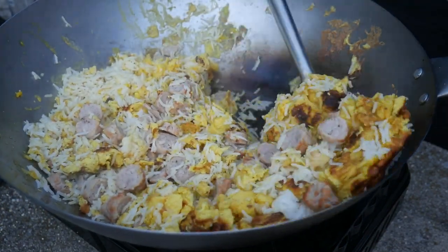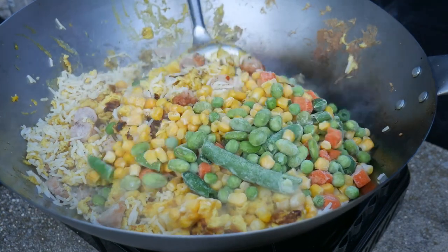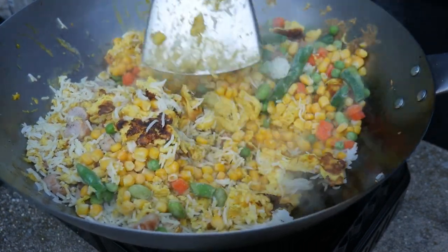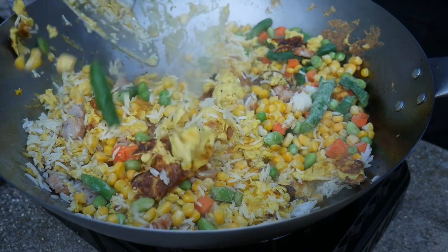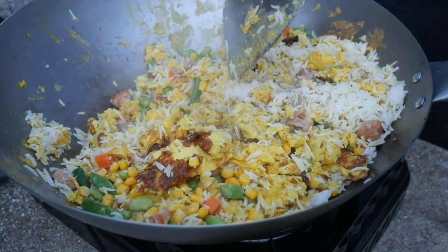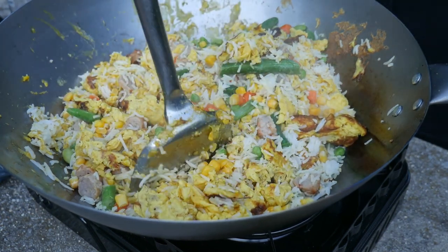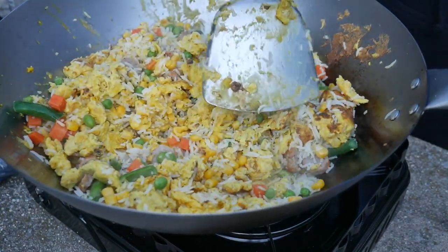Next we add some sliced sausages to the wok. Since this is a breakfast fried rice, we want to include all the normal breakfast ingredients. To make the fried rice more flavorful and interesting, we also add some frozen vegetables. This frozen vegetable mix contains four different vegetables: edamame, corn, green beans, and carrots. I added about two cups of frozen vegetables, but you can add as much or as little as you like. Sweet peas would also work very well.